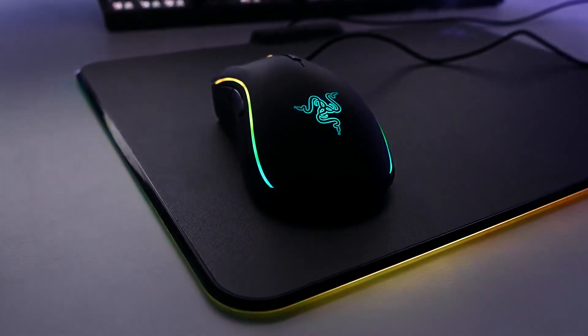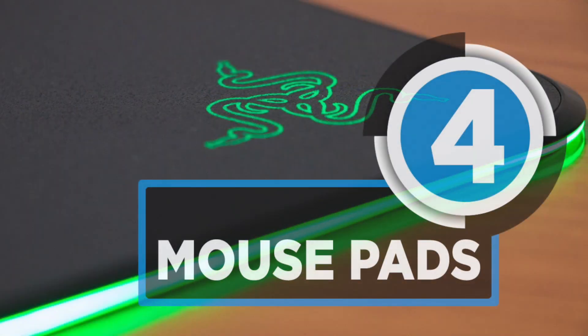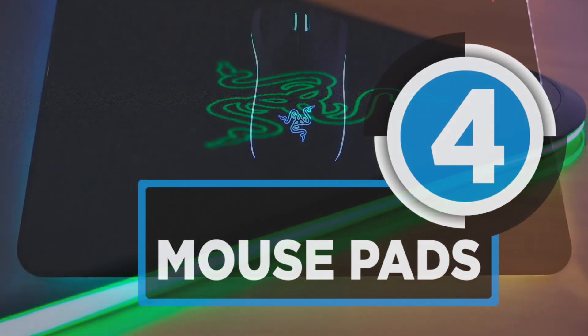No matter how good the mouse is, it won't work as intended with the absence of a good mouse pad. Here are the top four gaming mouse pads in the market.